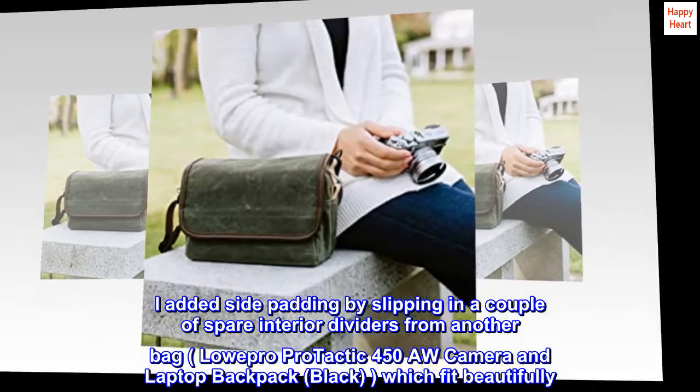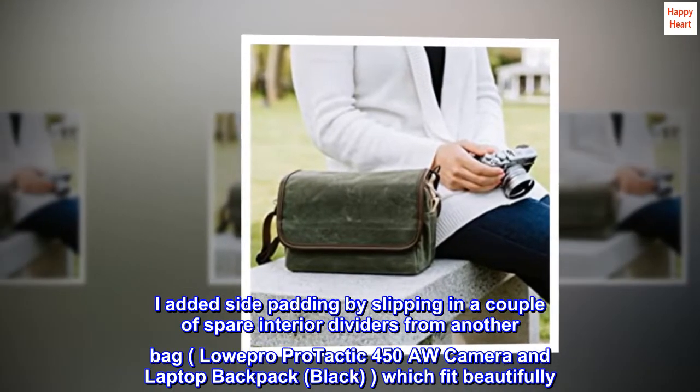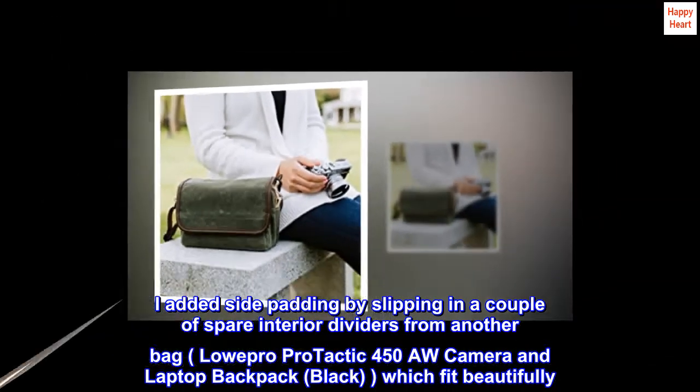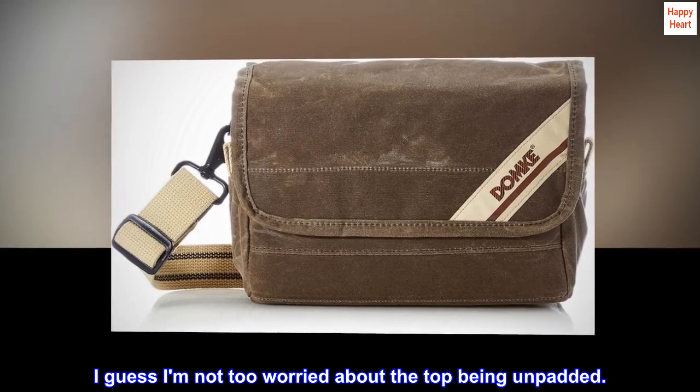I added side padding by slipping in a couple of spare interior dividers from another bag — the Lowepro Pro Tactic 450AH Camera and Laptop Backpack in black — which fit beautifully. I guess I am not too worried about the top being unpadded.